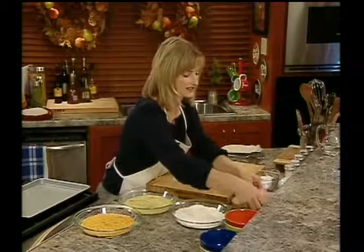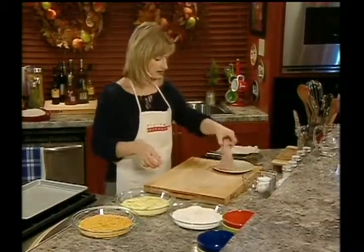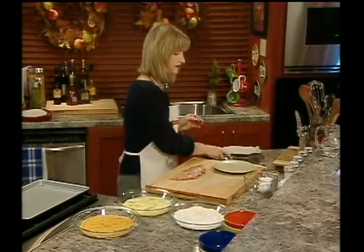Next, we're going to cut our chicken. Today we're going to cut one chicken breast. If you have a few more people for dinner, you can do a few chicken breasts.